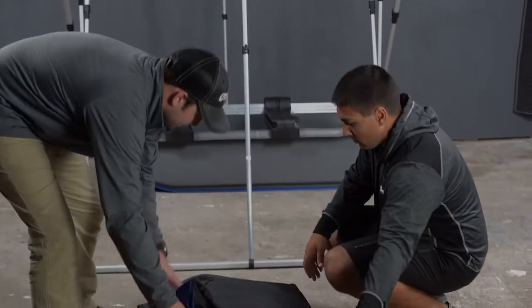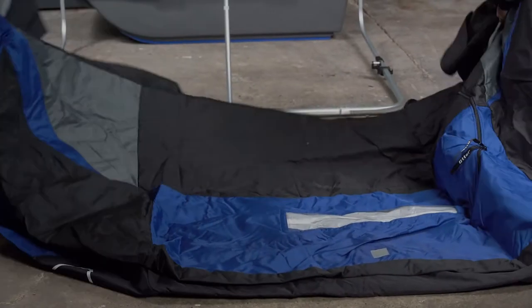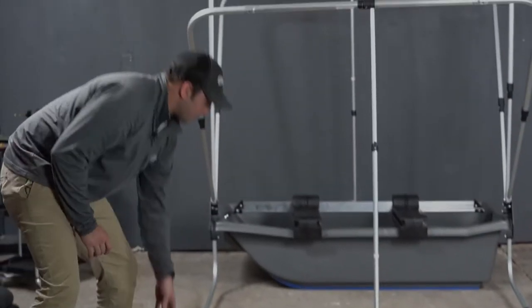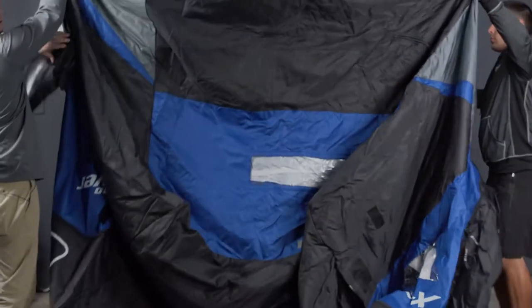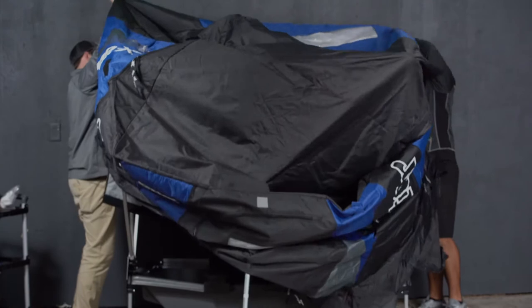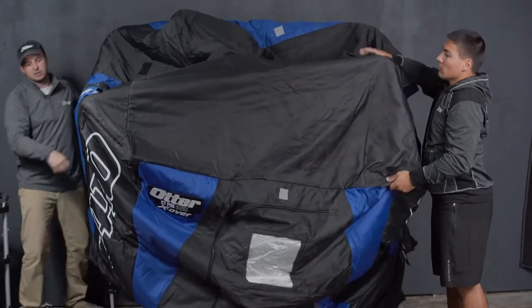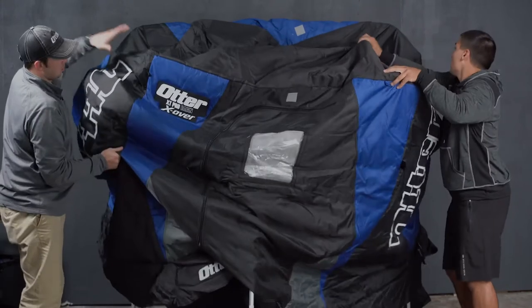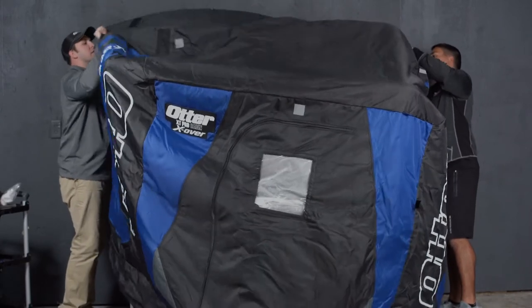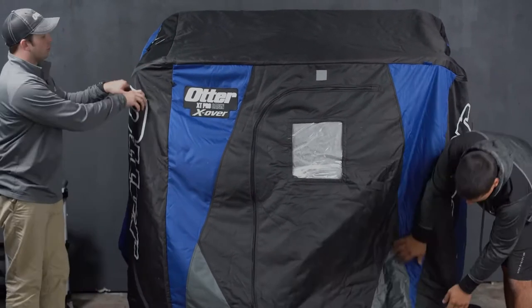We're now going to lay out the canvas so it's completely wide. You will notice that the rear of the canvas is right here. What Michael and I are going to do is take this and lift it over. Once you get it towards the rear, you will need to do some adjusting as you come. Note the corners are fitted, so you will know when you've reached the right spot.